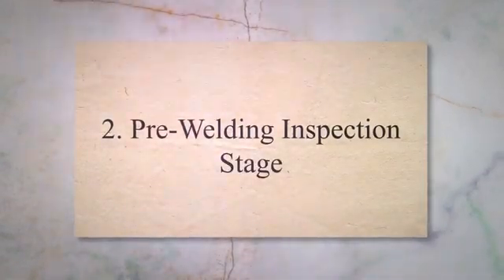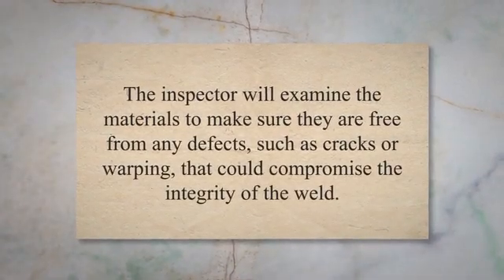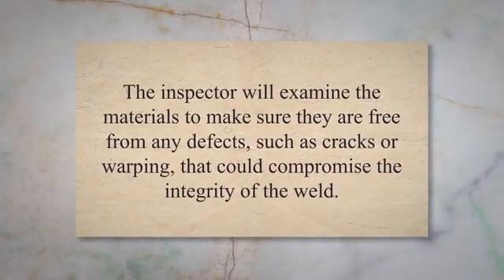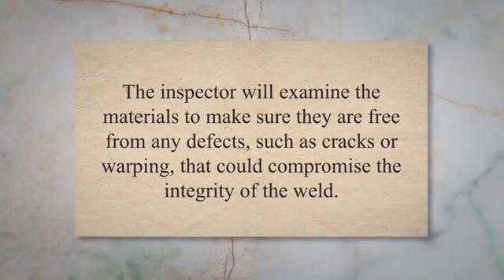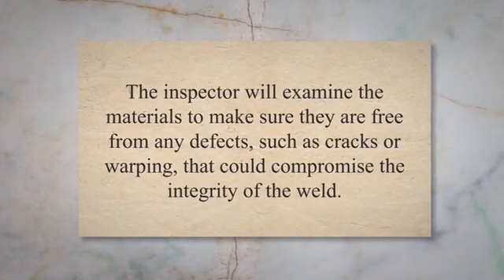Pre-Welding Inspection Stage. The pre-welding inspection stage is a crucial part of the welding process. This stage involves checking the materials and equipment to ensure they meet the required standards for welding. The inspector will examine the materials to make sure they are free from any defects, such as cracks or warping, that could compromise the integrity of the weld.